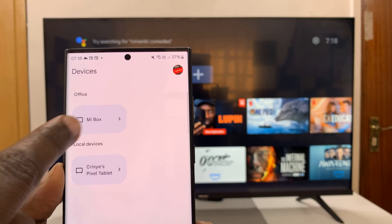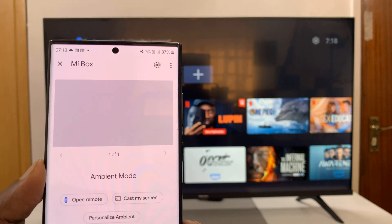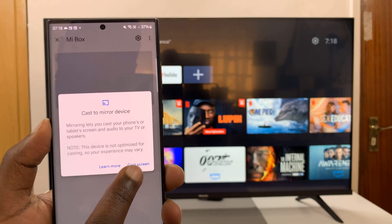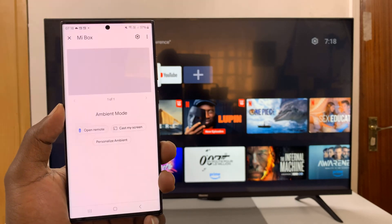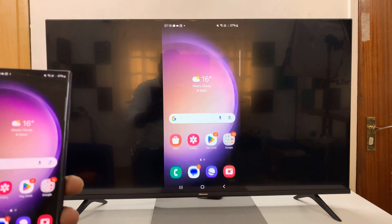Now mine is a TV box — it's a Mi box, actually. So I'll just select it, and then I'll have the option to cast my screen, as you can see. So tap on Cast My Screen. It's going to ask if you want to cast the screen — tap on it, and then tap on Start Now. And as you can see, my screen is now mirrored on my Android TV.